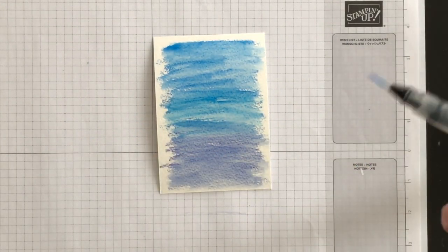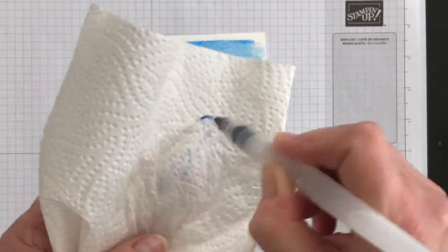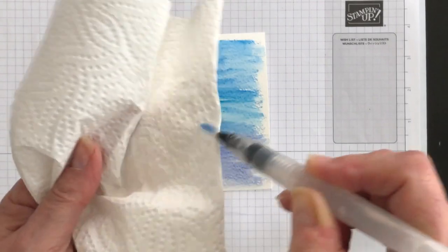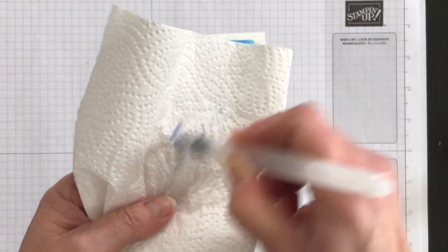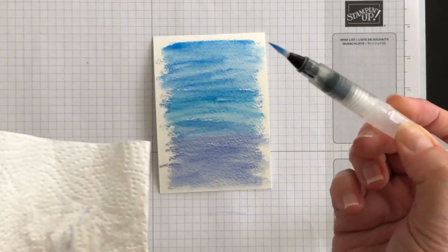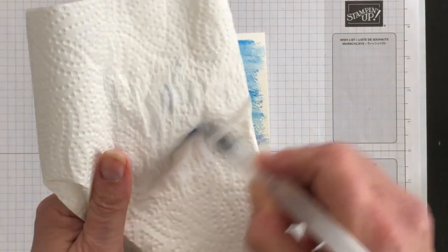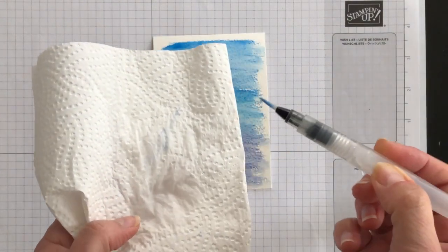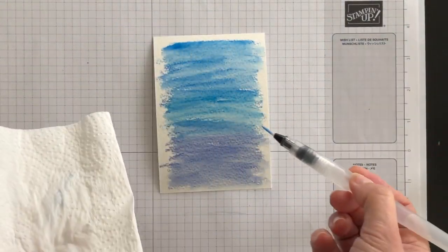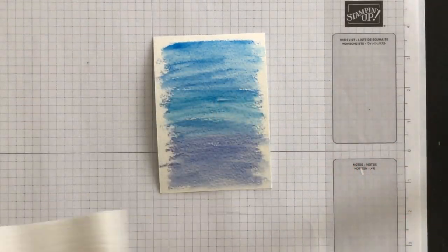Now to clean the brush, all you do is keep squeezing and coloring onto a paper towel. You'll see that the tip of the brush is stained, but that's okay because it's not transferring color. So you could go to a new color if you wanted to and use this painter and it'll be fine moving forward.